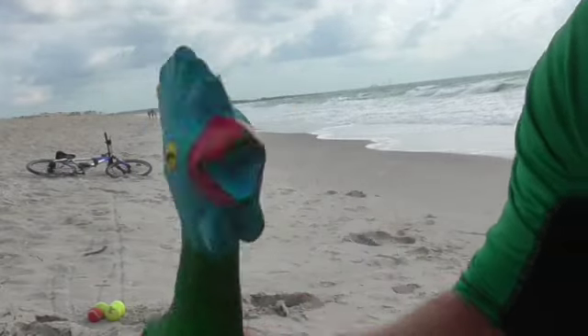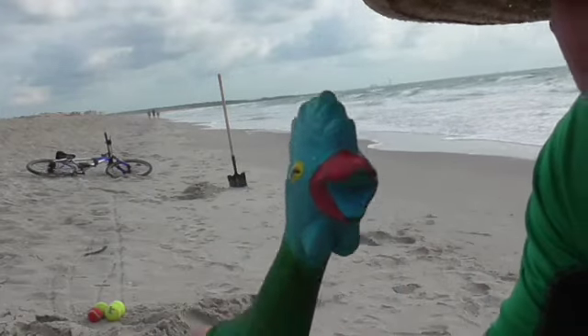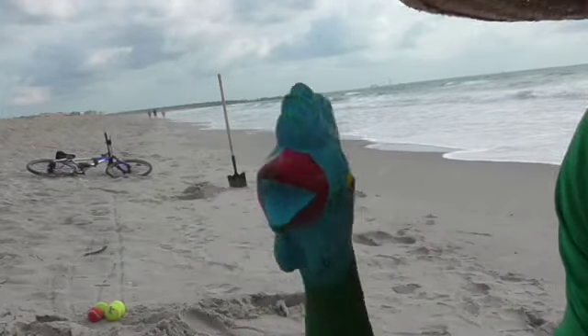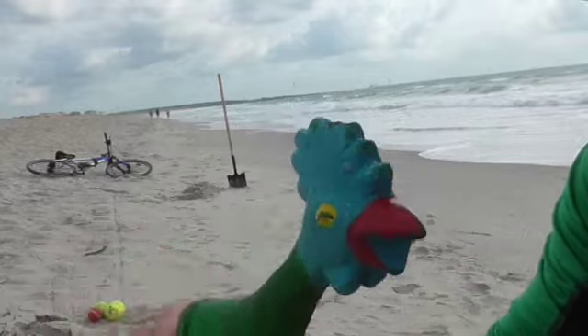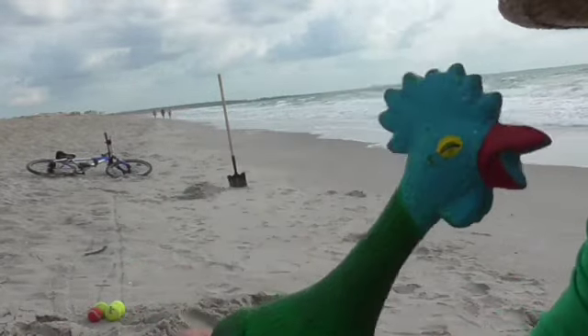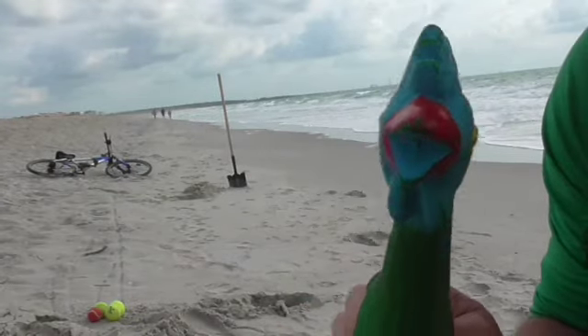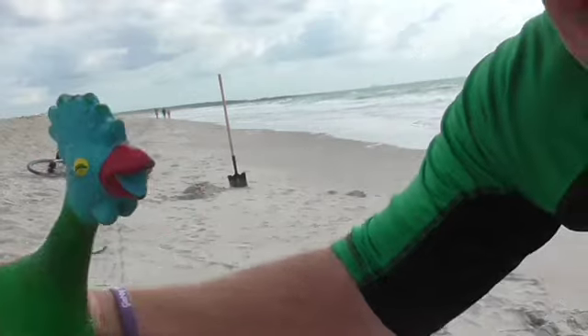Hey kiddos, it's Fried Chicken. I'm back again, and here's our host for the day to show us some really cool stuff for you to try when you're home and you're quarantined or out on the beach doing some social distancing. Check this out — it is Coach Hagan.